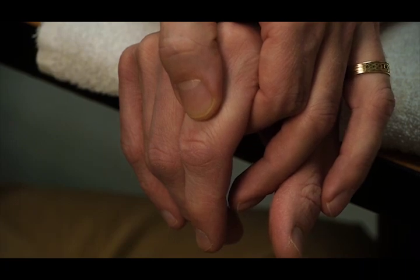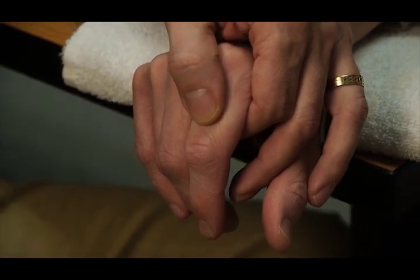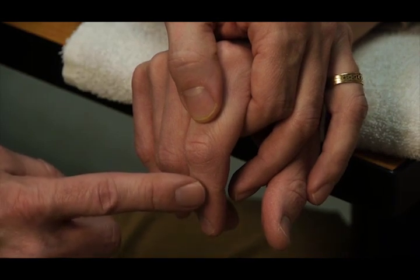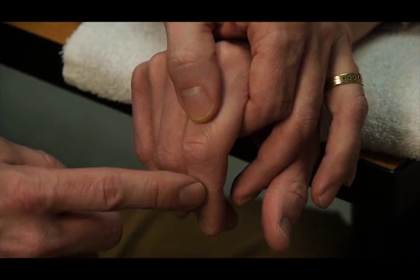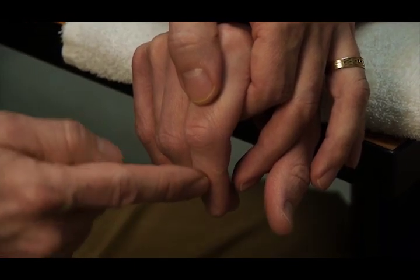You stabilize the proximal phalanx, and then resistance is given on the dorsal surface of the middle phalanx. The resistance is given into flexion — so the patient is trying to straighten and you are trying to flex.